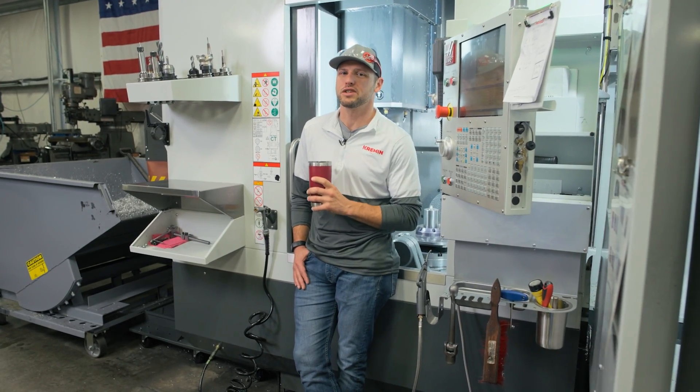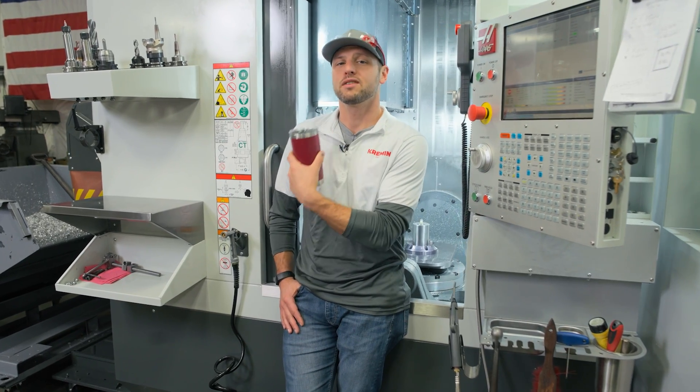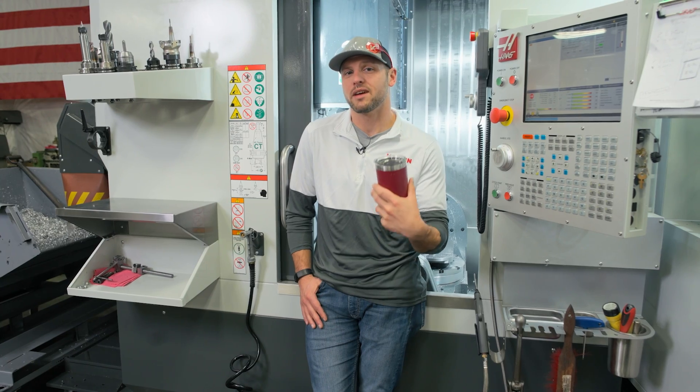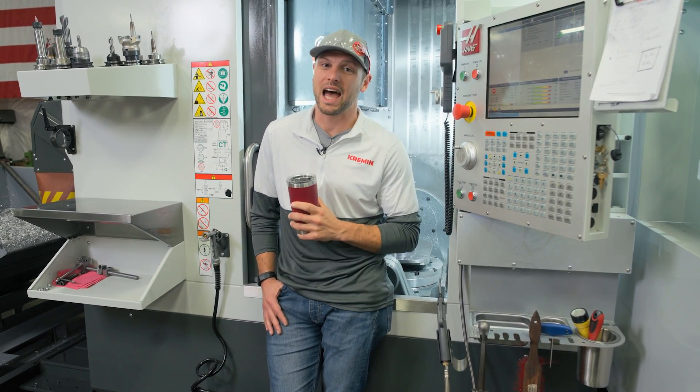Like any purchase that you make, you anticipate running into limitations and drawbacks. What we've found since we purchased the UMC 500 is that these limitations and drawbacks have really been starting to accumulate. Let's talk about some of the cons of this machine.